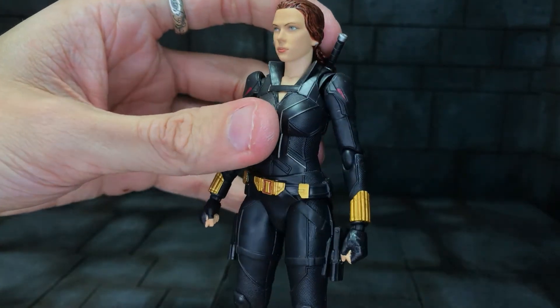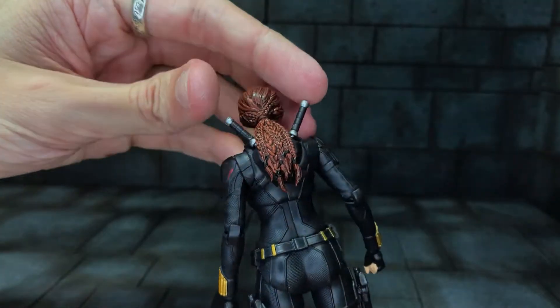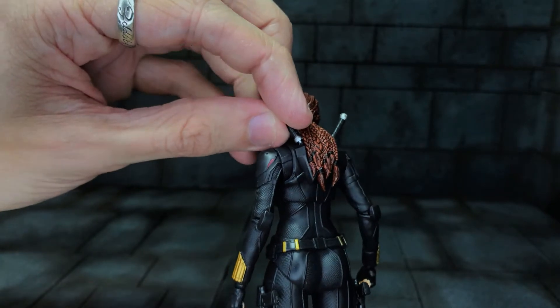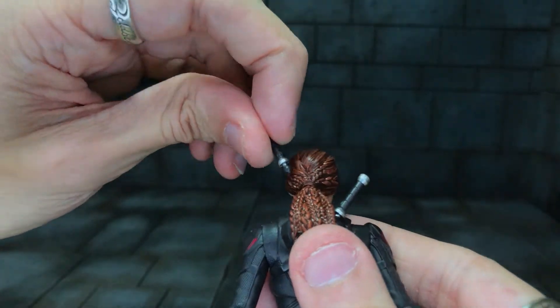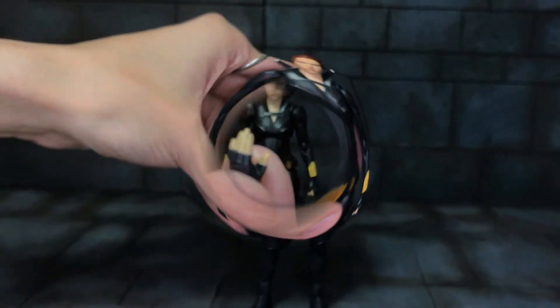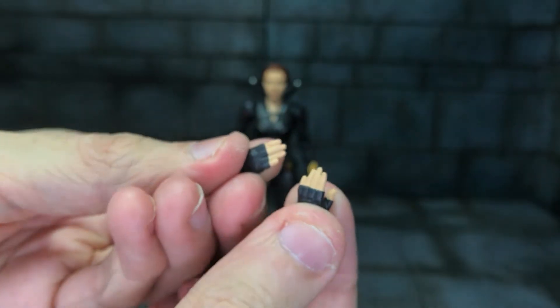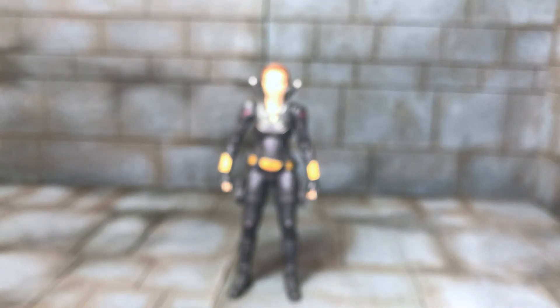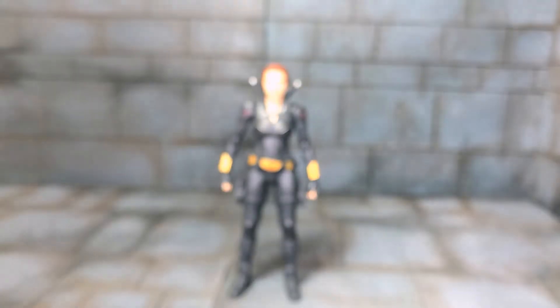And the stingers — I can't remember what she calls them, widow sting or something. She's also got these baton holsters which come off when you have the batons in her hand, just a little ball joint. As for accessories, she comes with what you might call Spider-Man hands, landing pose hands, and martial art pose hands — splayed out hands so you can have them on the floor.